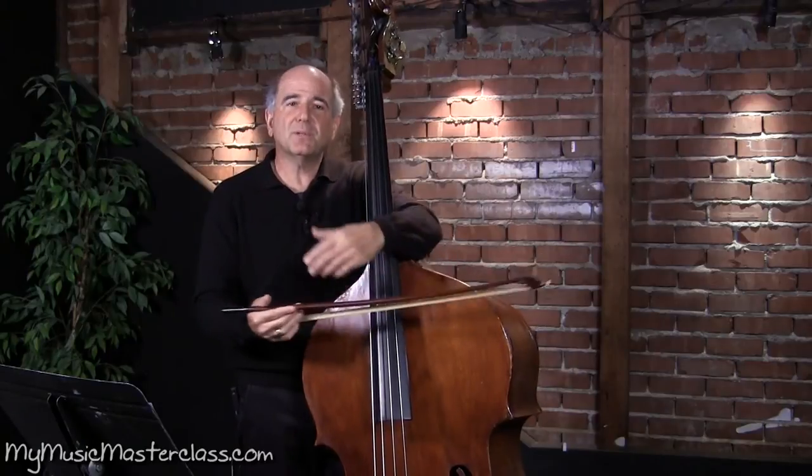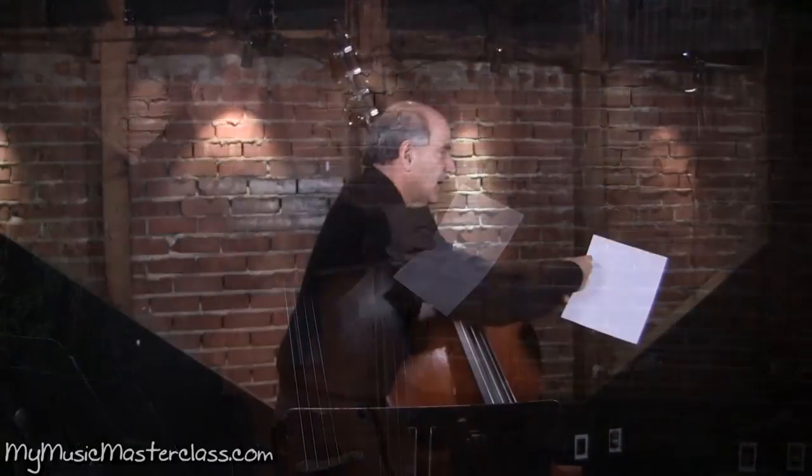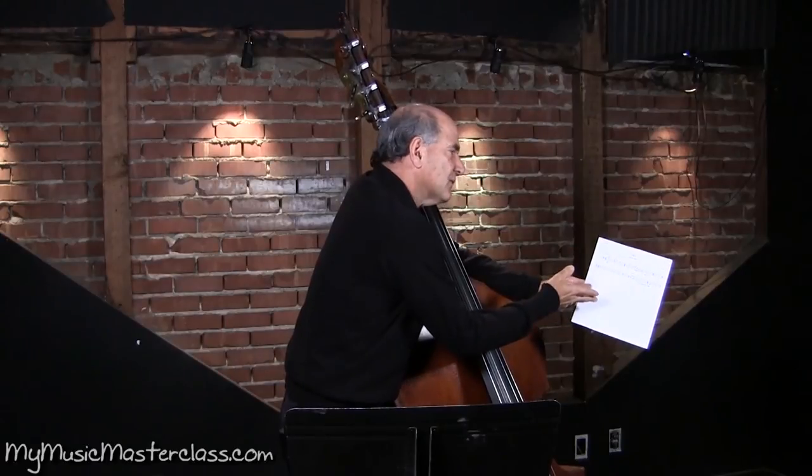You want to have a beautiful sound. You want to blend in with the other basses. You don't want one guy to stand out. There are a lot of quick arco and pizzicato changes.